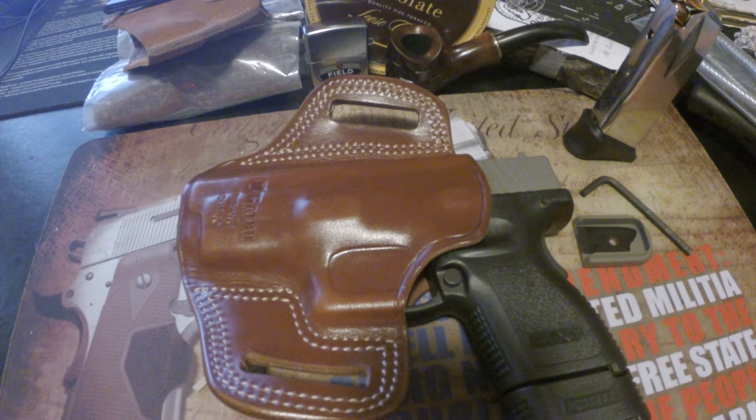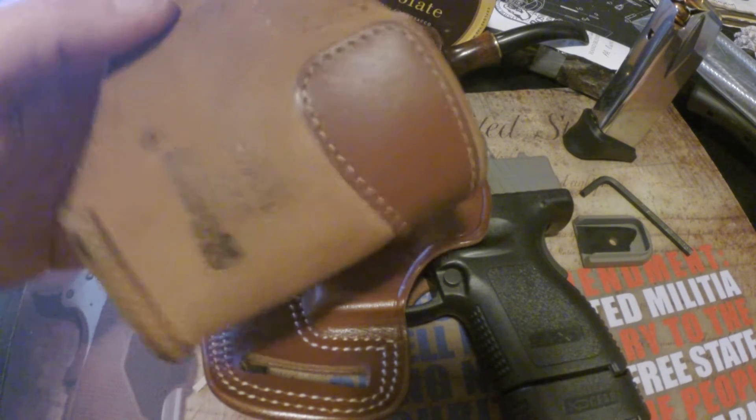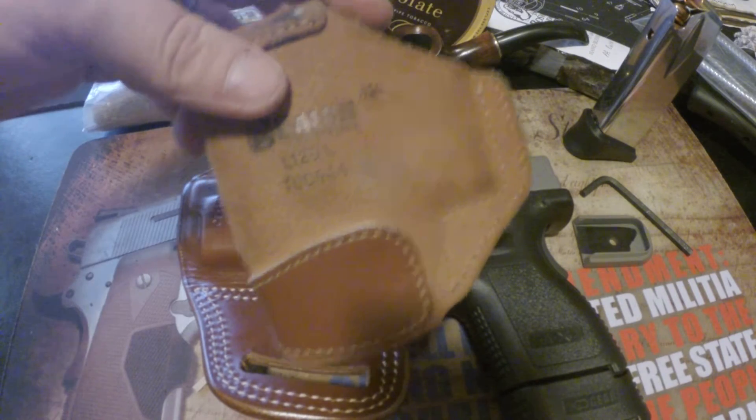I paid about $80 for the 250 rounds and valued the Sigma at about $200, so I figured I paid about $380 total. He was asking $440 on Armslist. I also got a leather Galco inside-the-waistband holster with the deal.